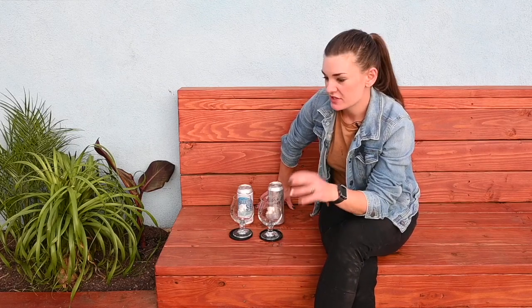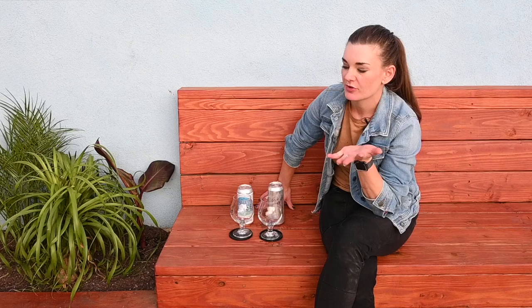Hey guys, welcome back. So I owe you a review of Brave Noise that I brewed with Michelle Wonder, who's a BJCP judge and is super involved in getting women into brewing. She's the marketing director of the Women's International Beer Summit, which I spoke at last year and I'm speaking at this year in April. She knows her stuff and it was a pleasure to brew with her.